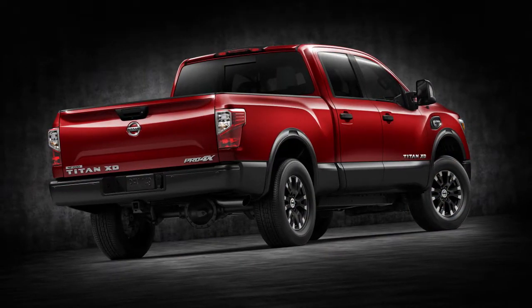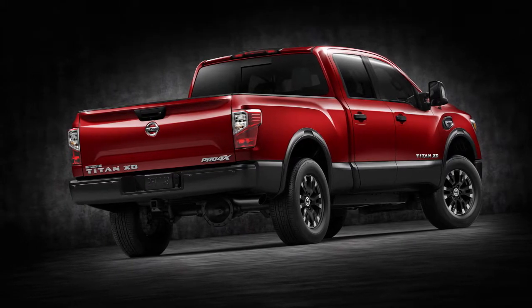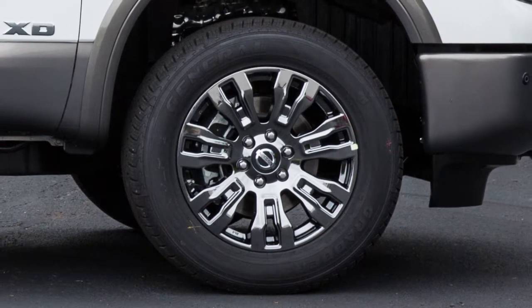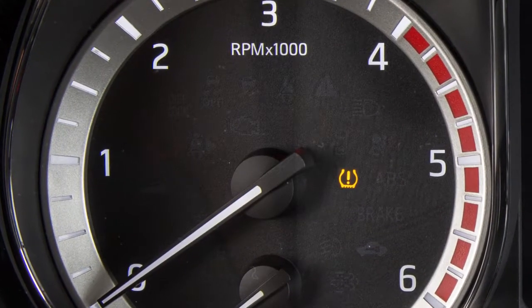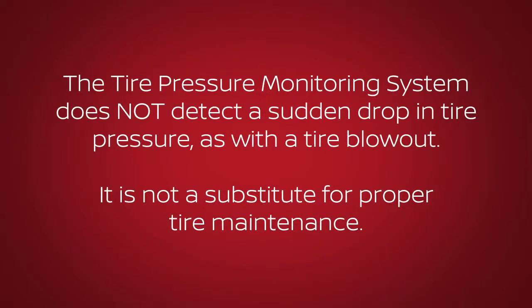Tire pressure rises and falls depending on the heat caused by the vehicle's operation and the outside temperature. Low outside temperature can lower the temperature of the air inside the tire, which can cause a lower tire inflation pressure. This may cause the low tire pressure warning light to illuminate. The tire pressure monitoring system does not detect a sudden drop in tire pressure, as with a tire blowout, and is not a substitute for proper tire maintenance.